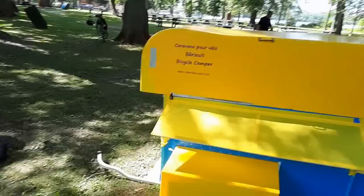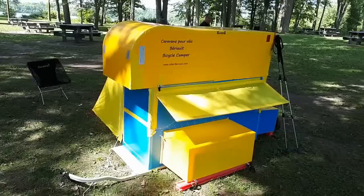The plans must be used a few times to ensure that they are complete and accurate, so that a person with basic skills can build a copy of the camper.